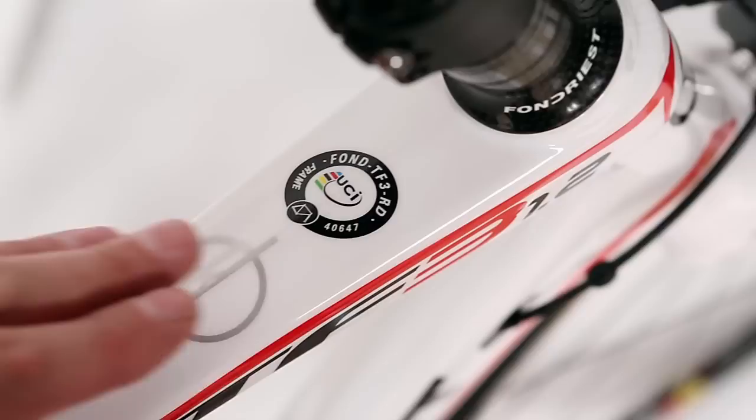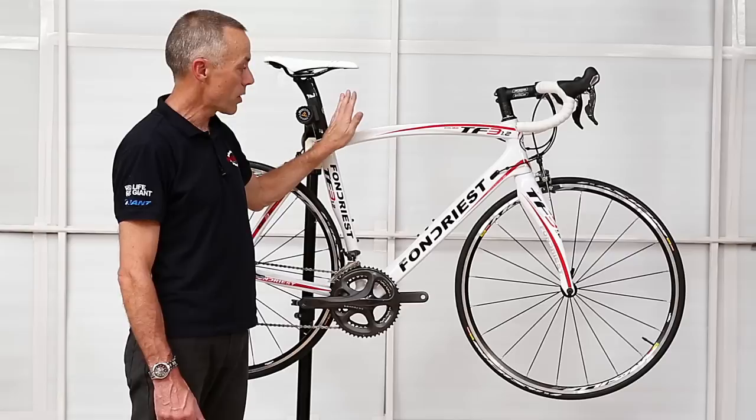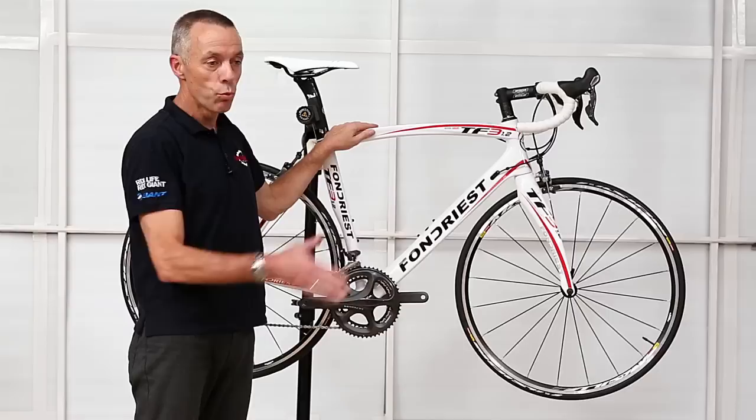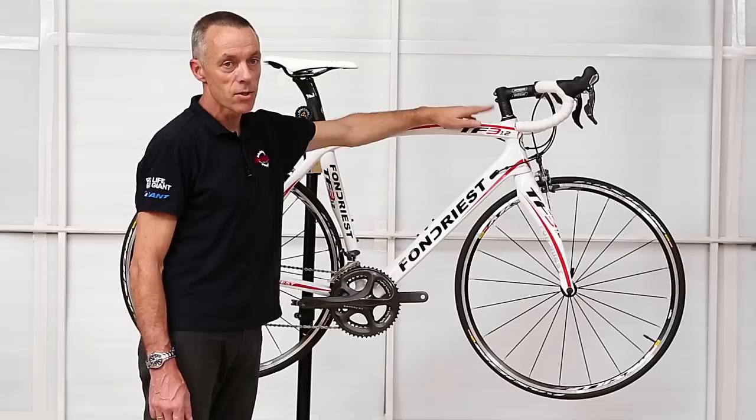As with all Italian bikes the paint jobs are sensational, and you'll notice that it's UCI approved, so if you race in any high-level event this frame complies with UCI standards and world safety standards. In a race situation it would not need to be checked by the commissaires — it's automatically passed because it has this sticker. So you know it's one of the premium brands in the world.